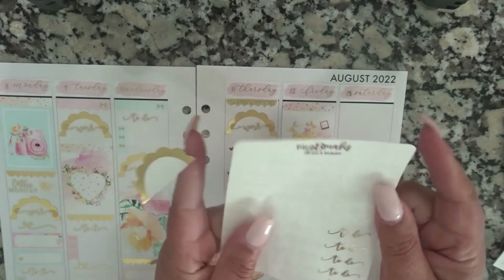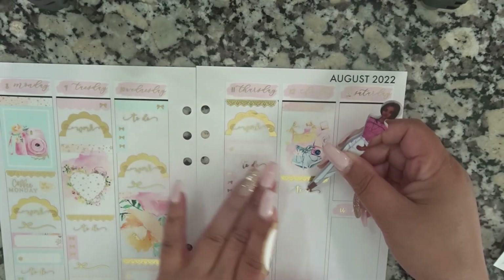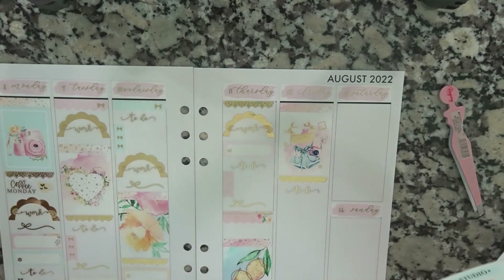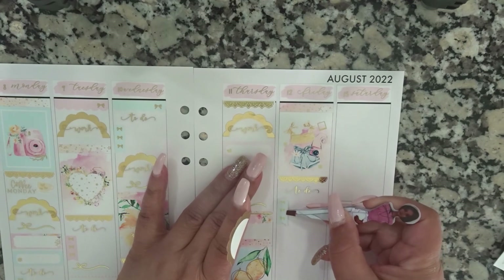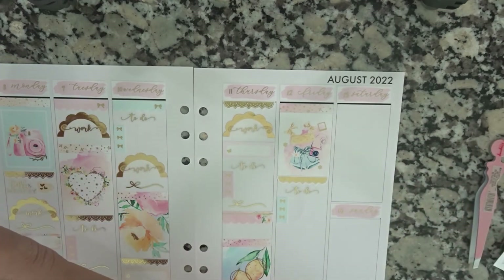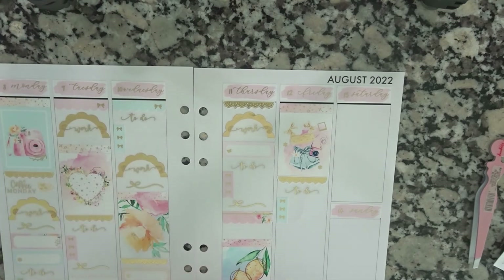I am low-key freaking out because of these stickers here. I don't know what color I should be doing — blue. I don't know why I give myself a checklist on Fridays because I feel like something always comes up and I can't do it. It just always seems that way.